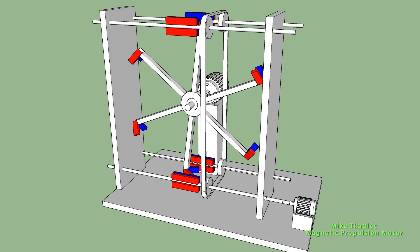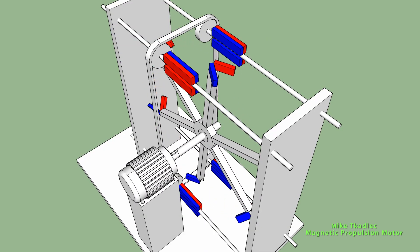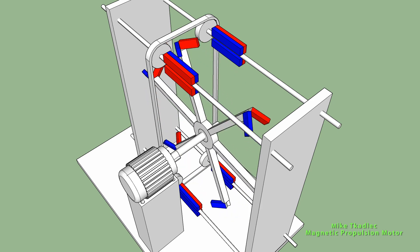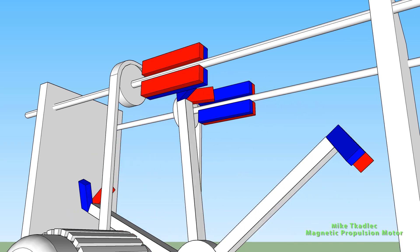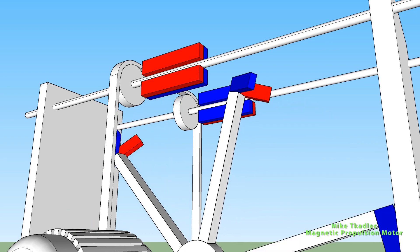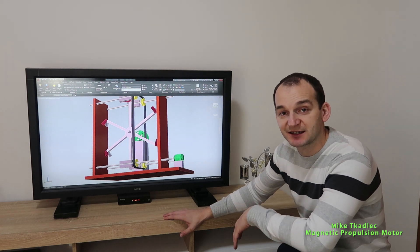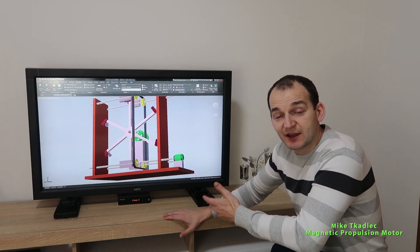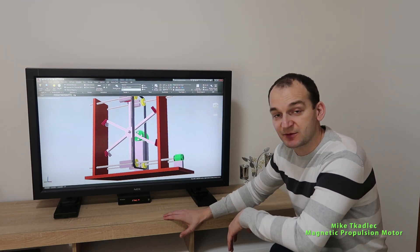So as you can see in front of my face again — the animation — the rotation of the horizontal magnets is missing here. But definitely it should be timely adjusted so that at the exact moment when the rotor V-shaped magnets are spinning, it also additionally pushes the rotor magnet to rotate. So that's how I understand Mike Cutlett's magnetic propulsion motor. You should definitely read the patent more thoroughly — you can find the link in the description below.